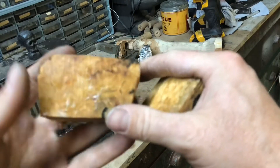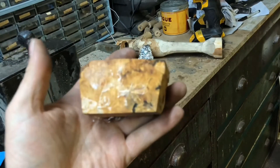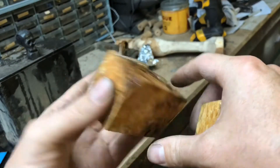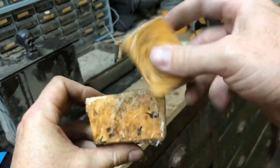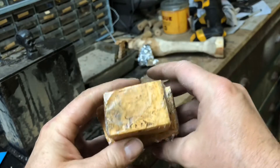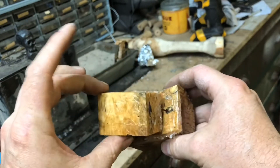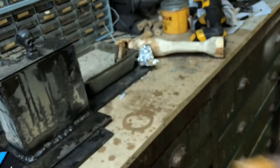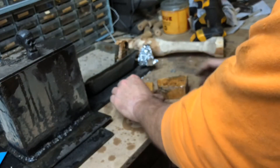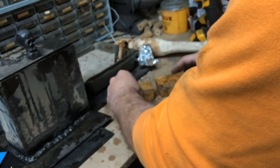They're warm — very, very warm. They definitely sound different. I'll probably just post some pictures of my knife on Instagram.